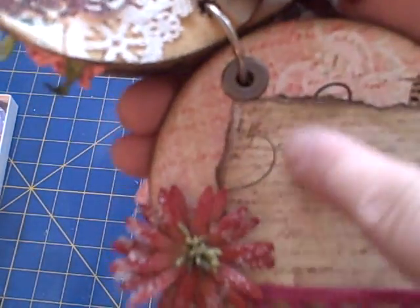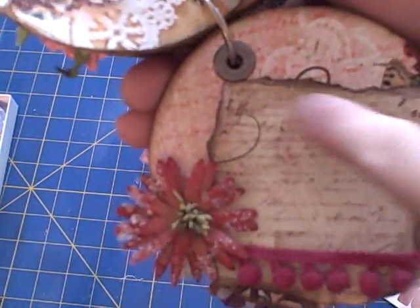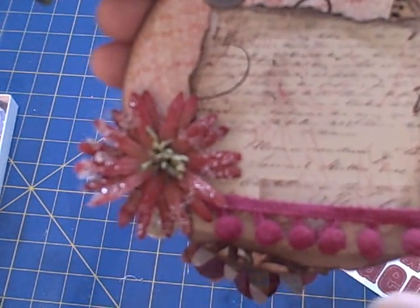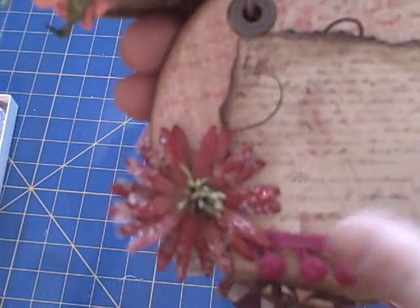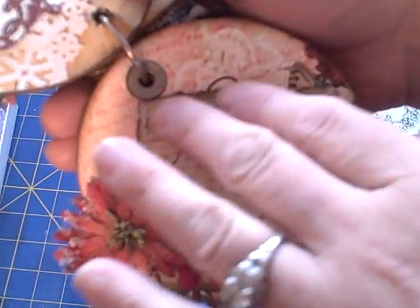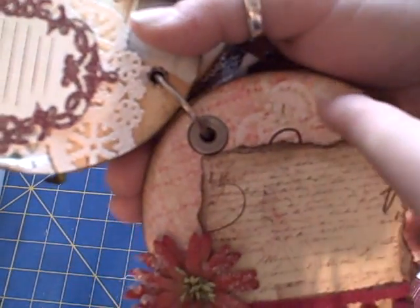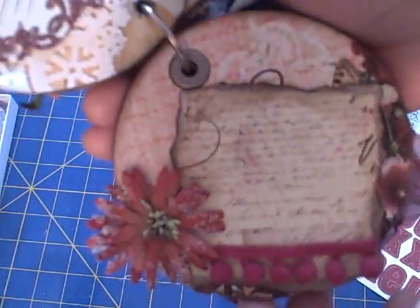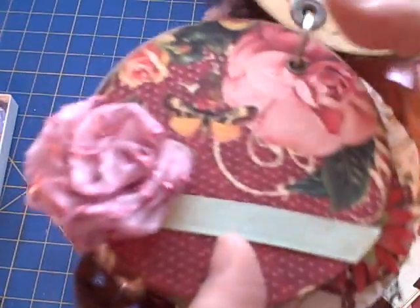This page uses the same pattern paper — I just tore it and edged it with walnut stain, added the trim at the bottom and another sugared Prima. This is actually raised up with pop dots so that I can stick additional pictures or journaling behind it — there's room for that.